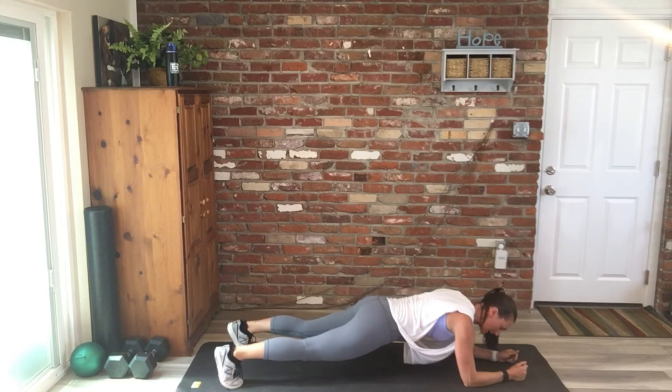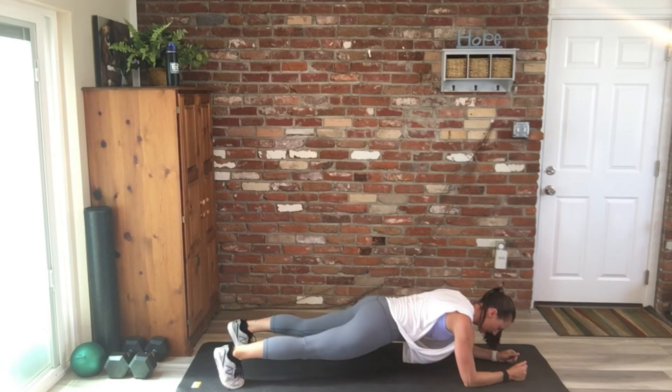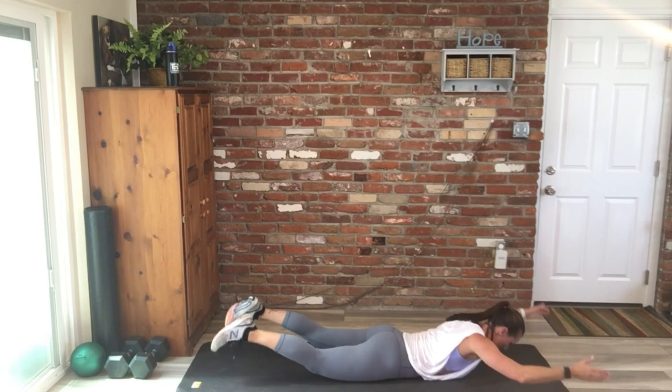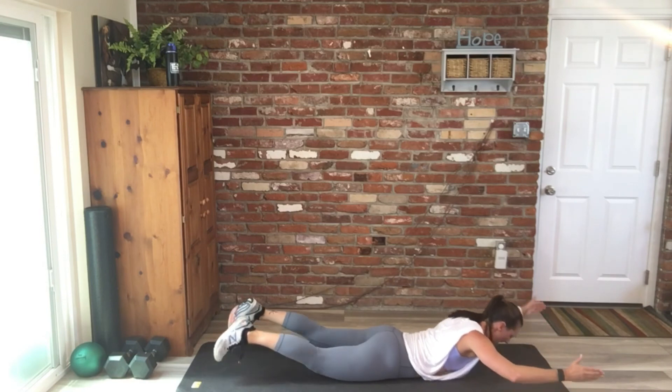Good work, you guys. Stick with me. Ten — oh, 15. Can't count anymore. Ten. Five, four, three, two, one. All right — ten supermans. Squeeze those glutes as you lift, protect that lower back. Ten — up next is dead bug.